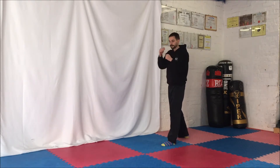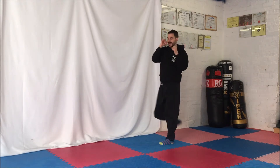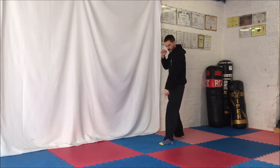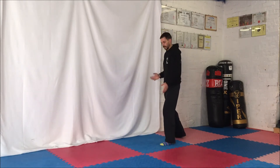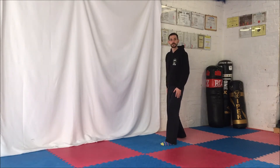So like the front kick — chamber first, then you extend your leg. Around, kick, and then back into your stance. And naturally, as we've twisted around, you've got to come back again in order to get back into your stance.